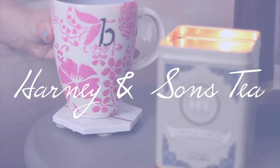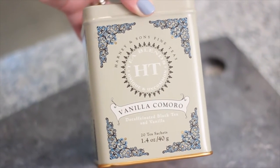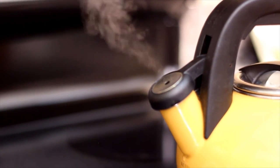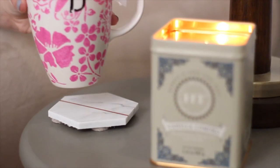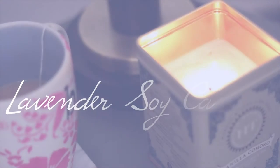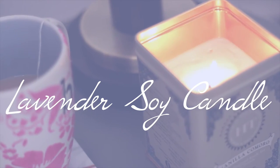After my shower, my next step to relaxation is making a nice cup of tea. I'm really loving the Harney and Sons vanilla decaf tea right now. I love to plop down on the couch, have my tea, watch something on TV, and light a relaxing candle. I'm going to show you how to make a soy candle using the tin from the tea, because they have really pretty tins and I hate throwing them away.